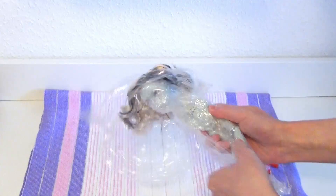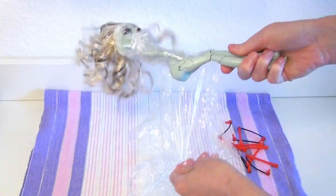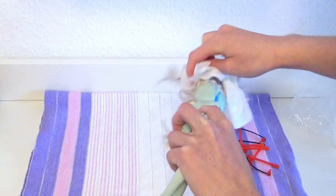Then I was finally able to free her from her cling film cocoon. Her hair is nice and fine and clean, but not her body yet, so I took some disinfection wipes and got all over her.